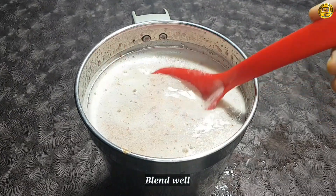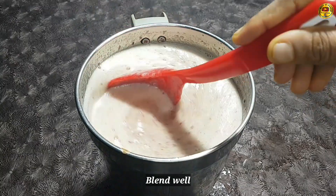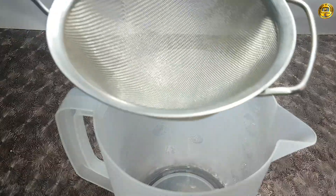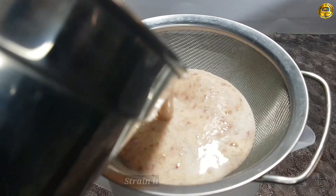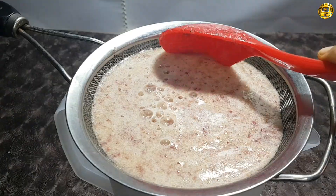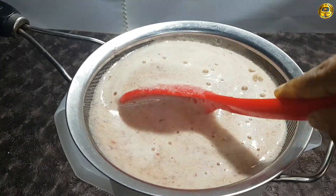Then, we will put it a little bit more. We will put it a little bit more. We have potassium minerals.